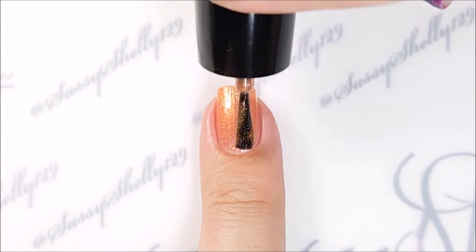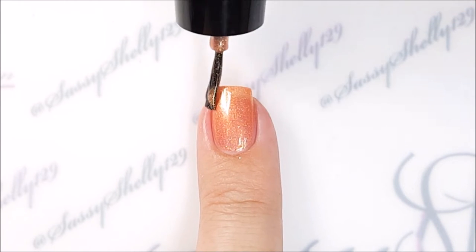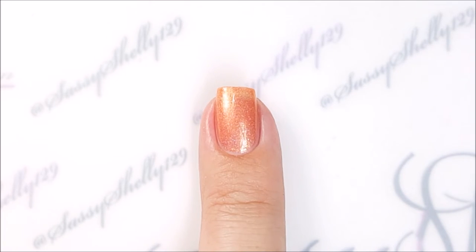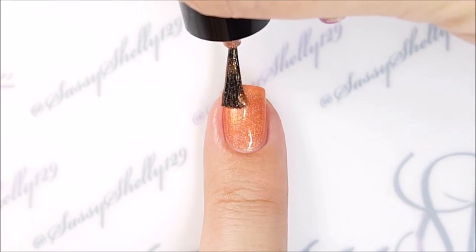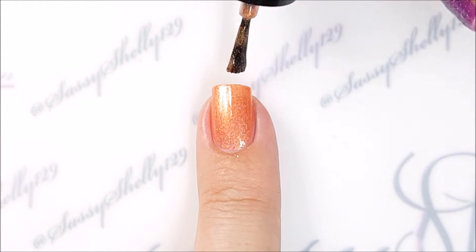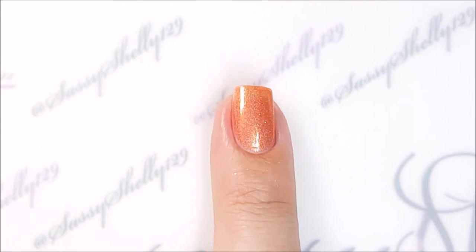At three coats I thought I had good coverage, and at four coats you could get away with three, but there is a little bit of visible nail line still there.